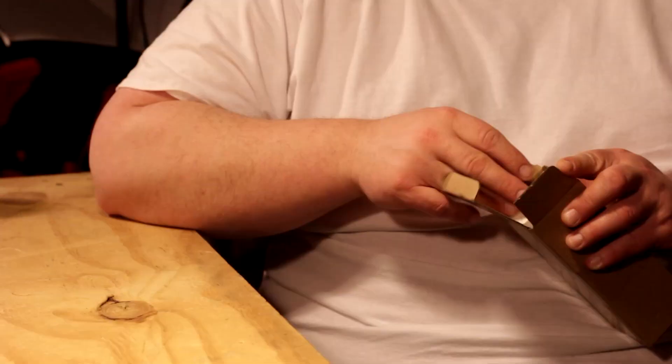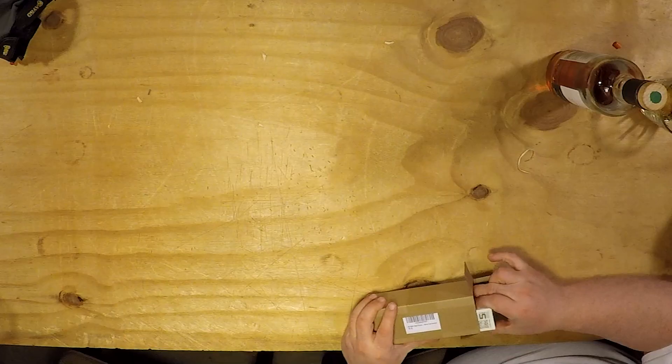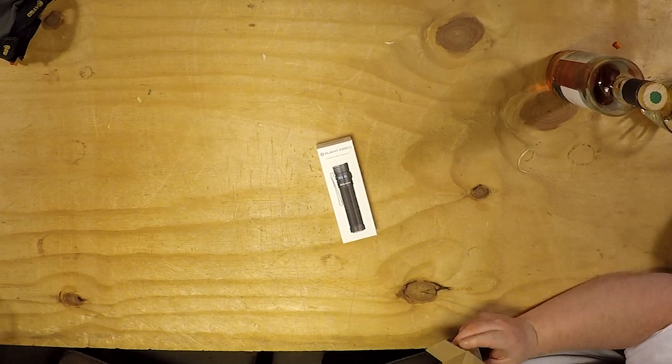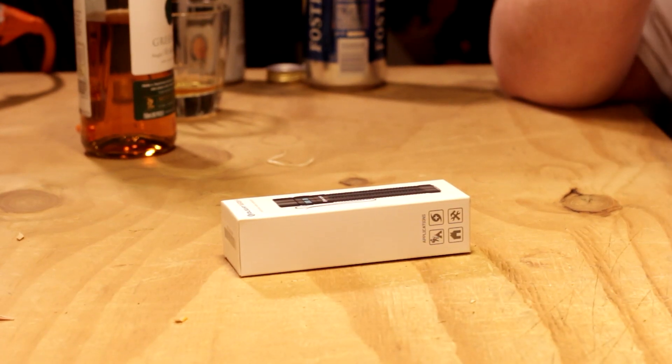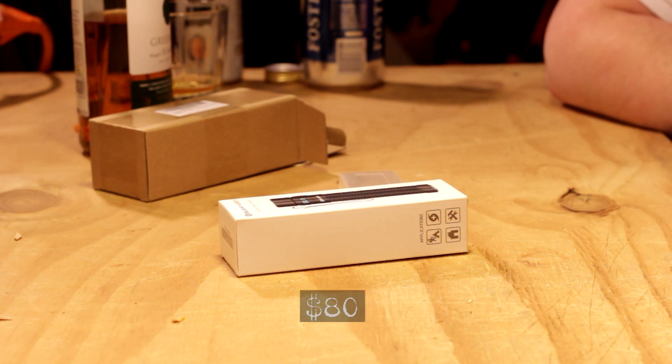This one was on the more expensive side - I'll have to look it up. It comes with a battery case included, so that's pretty cool - carry some extra batteries. Dude, that's a beefy one. The Olight Warrior Mini on Olight's website is $79.95 - I definitely didn't pay that. I think I paid $49. Dual switch tactical EDC light.